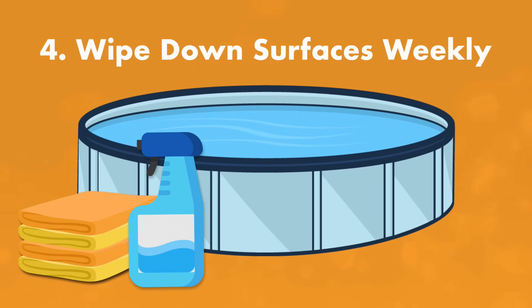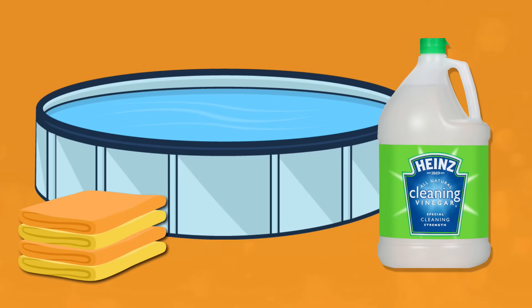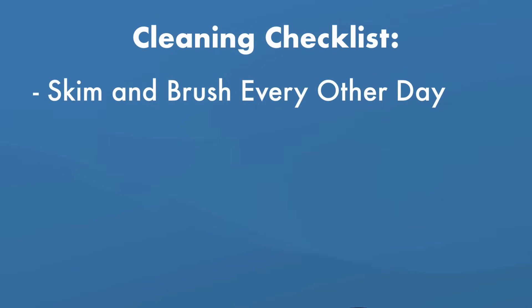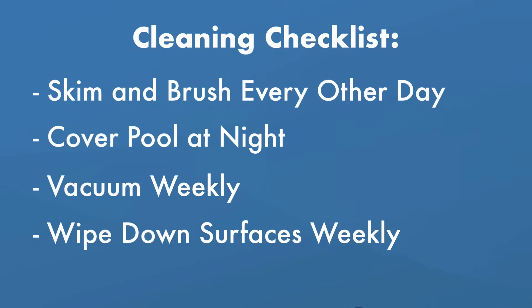You should wipe down the surfaces of your pool every week with diluted vinegar or a mild surface cleaner made for pools. If you notice a scum line or ring around the waterline of your pool, wipe it away with diluted white vinegar and a soft cloth or towel. To recap rule number three: skim and brush your pool every other day during peak season, cover your pool at night when not in use, vacuum once a week, and wipe down pool surfaces and the waterline once a week.